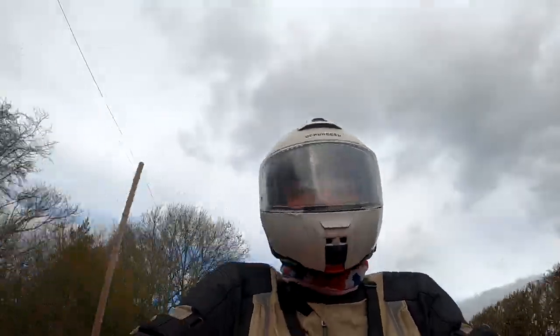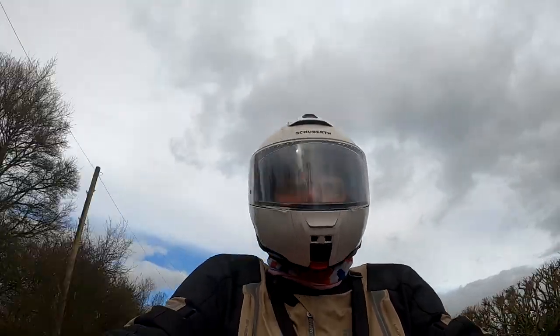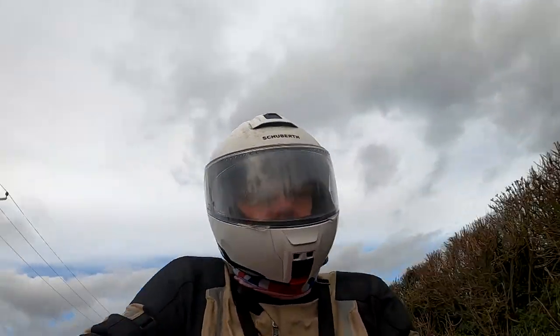They're not cheap, but I would recommend them if you're riding at night — unless you're only riding in towns where you've got lots of lovely street lights, although a lot of places now are turning these off after midnight. Till next time, happy riding, and see you on the road sometime. Bye.